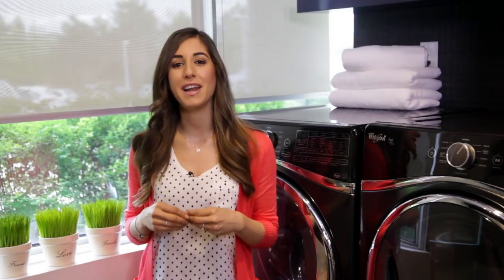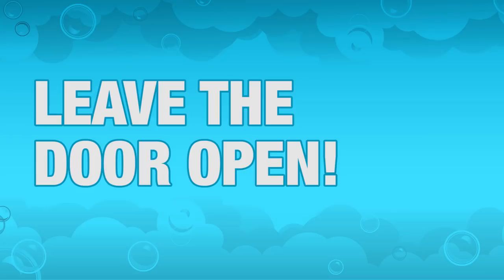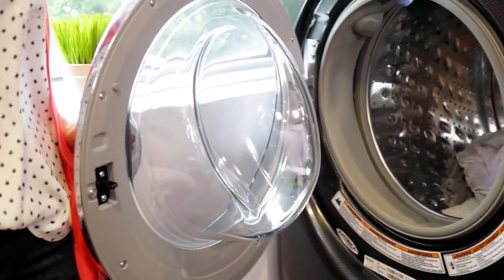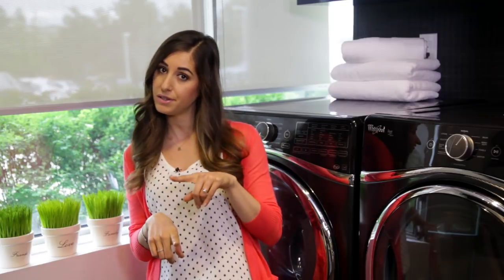This is surprisingly easy to do. Now a few other quick tips on how to keep your machine in great shape. Leave your machine door open at all times when not in use — that way moisture can dry as opposed to linger in an otherwise unventilated space, which is the perfect dance floor for mold and mildew.